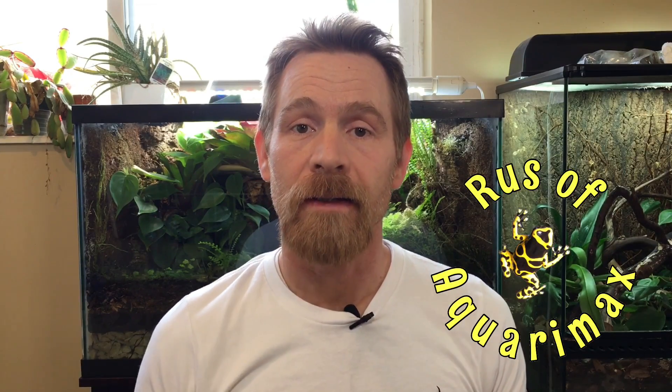Hi, Russell Aquariumax here, and today I'm going to be doing part three of my isopod macro lens tour. If you haven't seen the Armadilidium or the Porcelio part of the tour, I'll put a link in the description, and at the end of the video I'll put an end screen so you can check out and enjoy the rest of the tour. Now without further ado, on to part three.